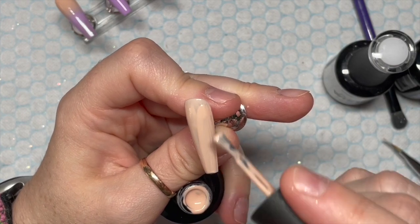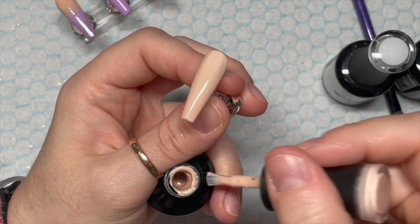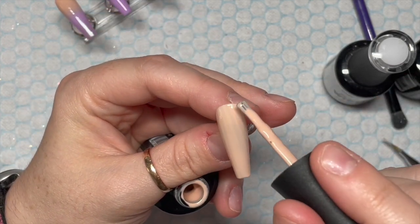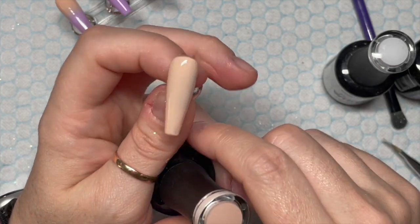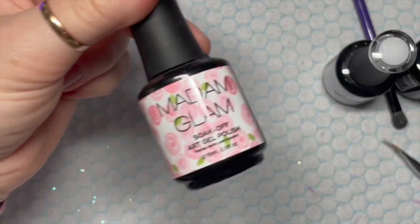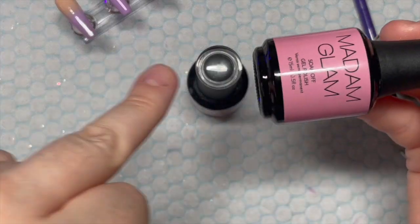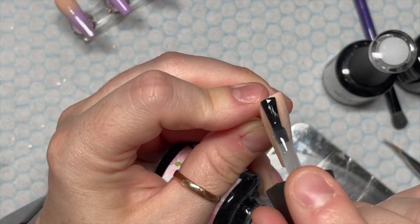The last nail I'm going to do a marble because I haven't done one for a long time — it's way overdue. The base colour is going to be Food Coma. I'm going to do just one coat because you don't want this nail to be too thick. I'm going to show you a little trick to help get rid of some of the bulk. This is The Boardwalk, and I've also got Perfect White.